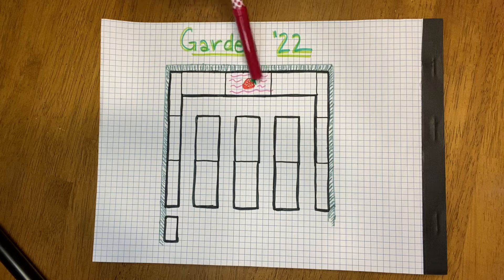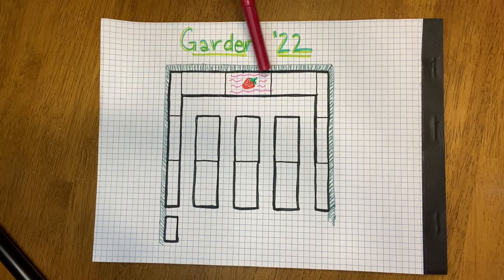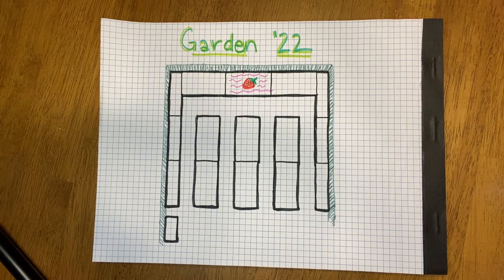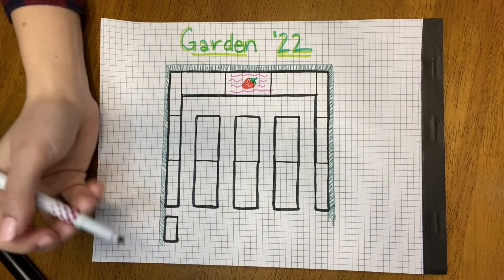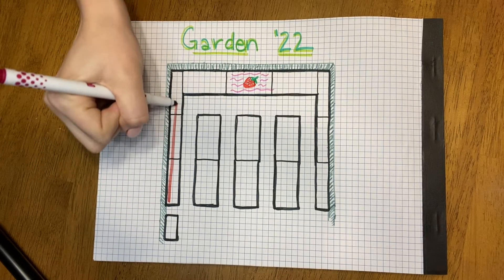This bed on the top here is full of strawberries, so we won't be planning that one out. I transplanted all of them in this spot in the fall just to get them out of the way so I can move that down there. Let's start with the plant I'm most excited about, which is always my tomatoes. Since they need a trellis, they're going to go alongside the chain link.